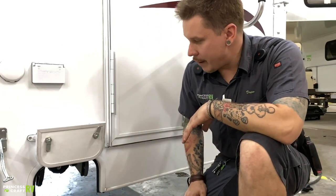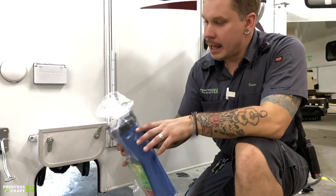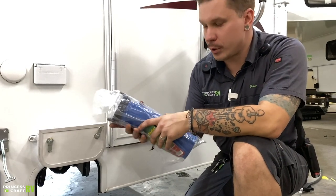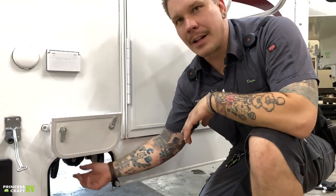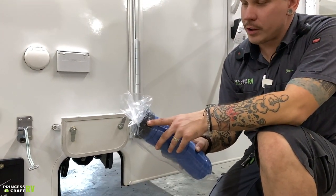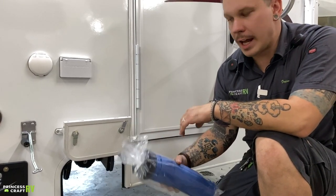In between the two fittings, you have a bayonet-style fitting. That cap needs to be in place at all times while traveling and connects and disconnects the same way your sewage hose does — four prongs along the outside of the fitting. Put the keyhole of the cap or sewage hose in the halfway position and give it a quarter turn to lock it on.